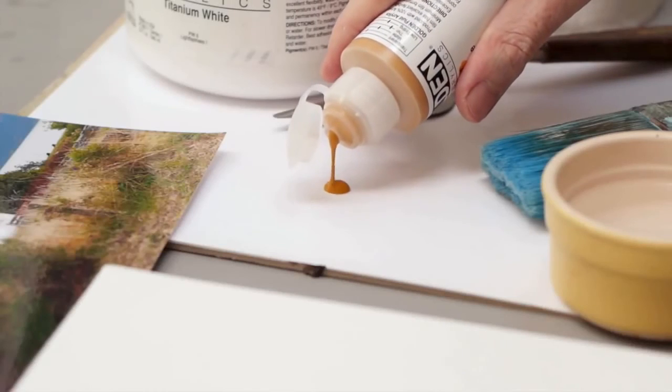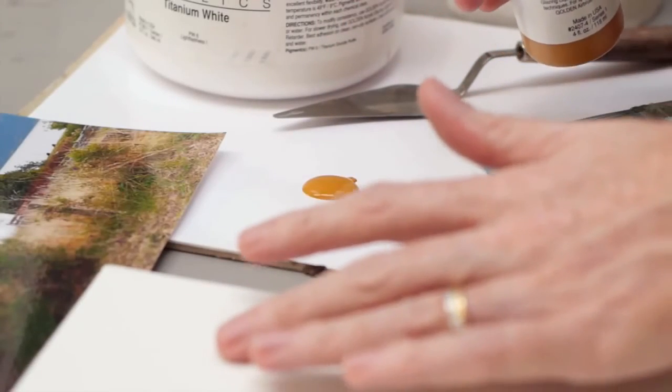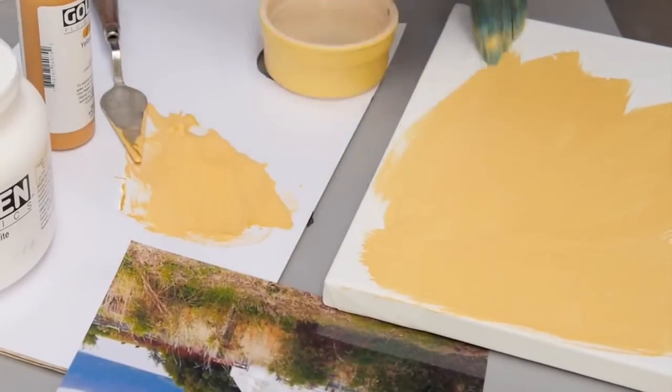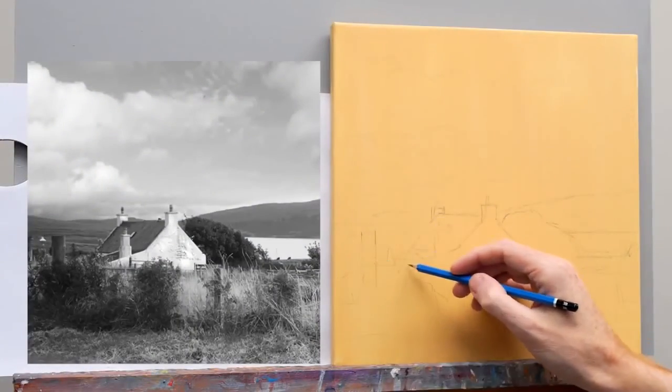So for this absolute beginners acrylic painting course I want to help out other aspiring artists to make that step, to stop putting it off anymore and to get paint on canvas and start their creative journey. This course is aimed as if you're completely new to painting.